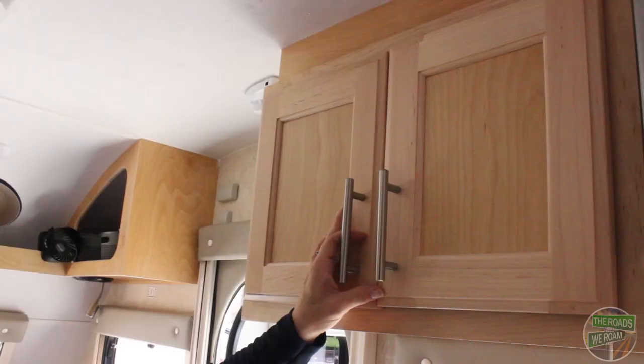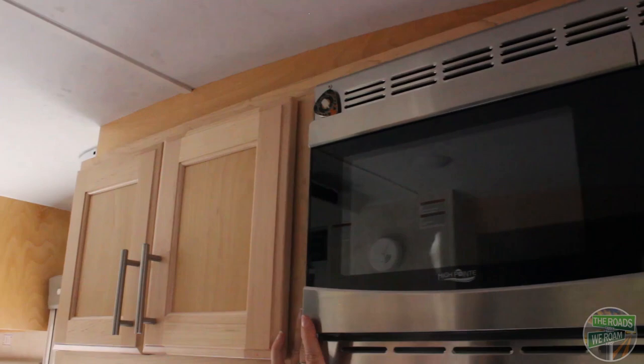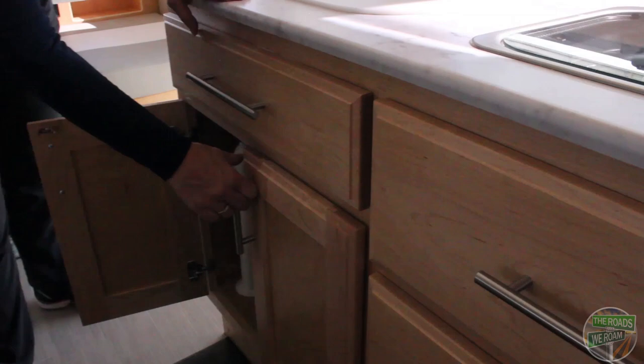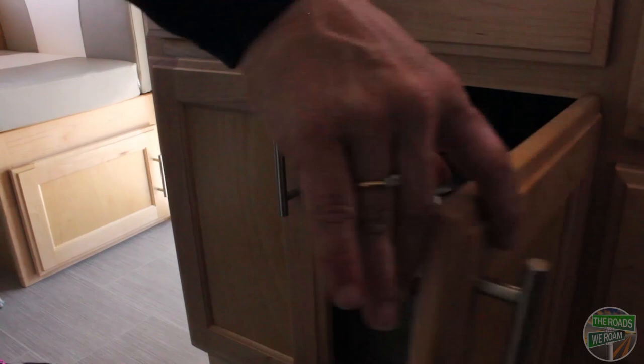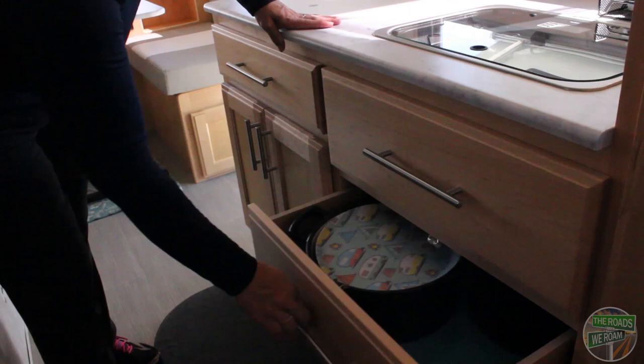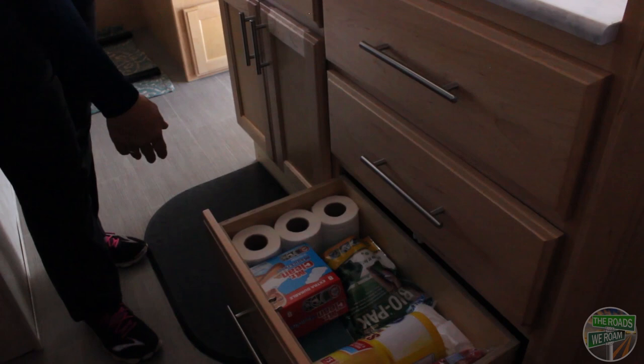Up above the sink you'll have plenty of storage with nice deep cabinets. To the right of the cabinets you have a microwave, and down below you have plenty of drawers for storage, deep cabinets, and a silverware drawer with custom molded fittings for your silverware. The only note is that the very bottom drawer is a little bit more shallow than the other two, just to make allowance for some of the mechanicals for the kitchen.